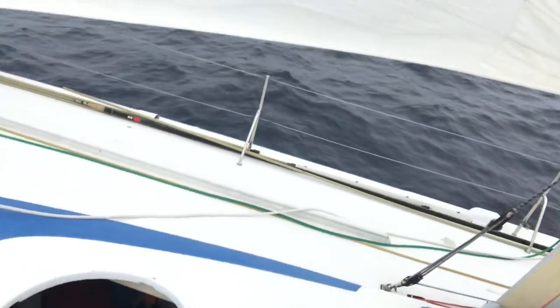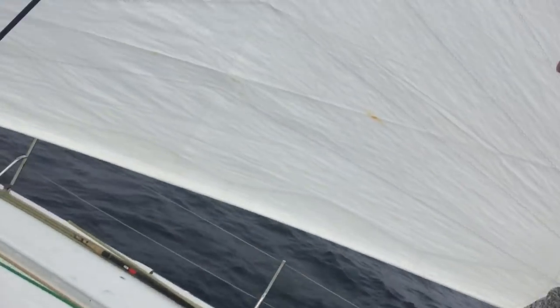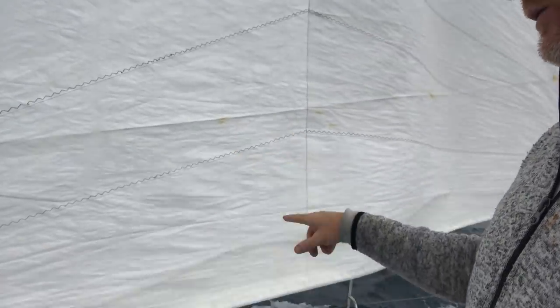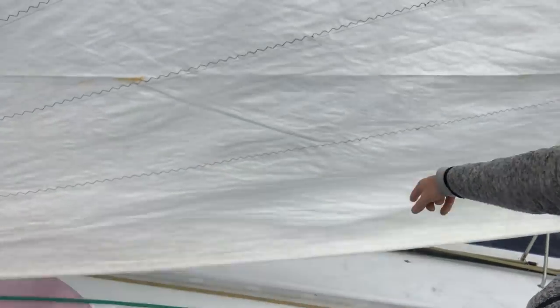Close the forward hatch — never leave hatches open. I was airing the boat. So these are the battens down here out of the main.